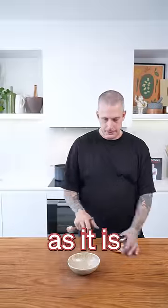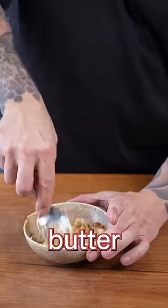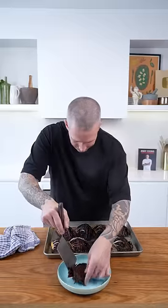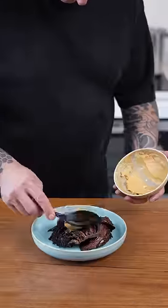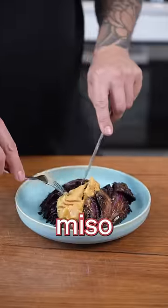It's delicious to eat as it is, but if you want to take it up a notch, simply whisk some miso through some softened butter and put a nice big spoon of that on top. Roasted cabbage with miso butter.